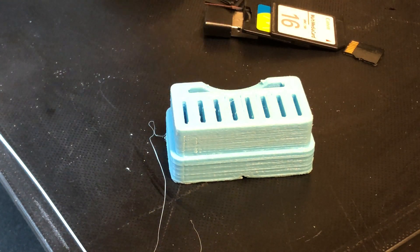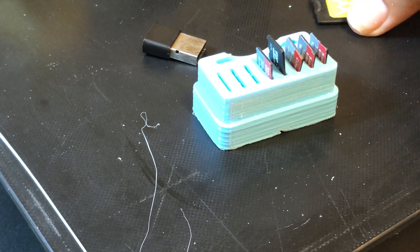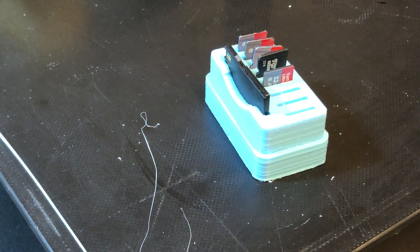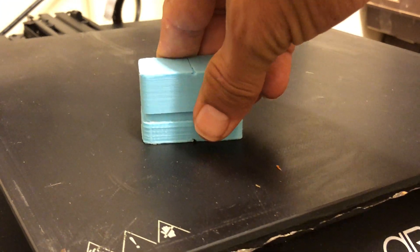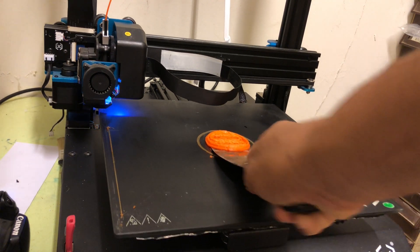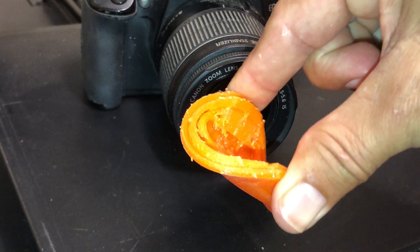The real test will be how many prints I can do before I need to level the bed again — only time will tell. I also tried to print with TPU. I printed a cover for a camera lens, and this print also came out ok. After that I carried out a few more prints.